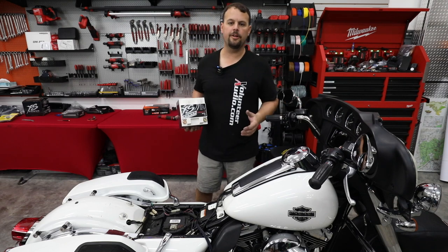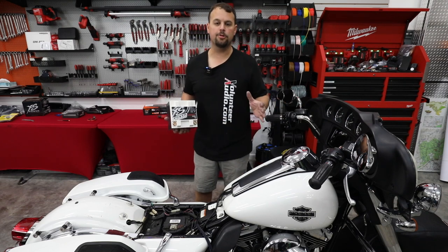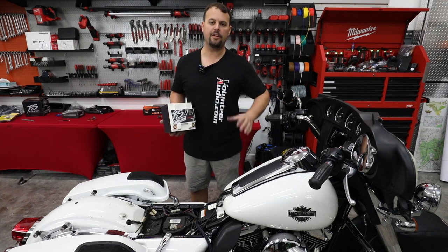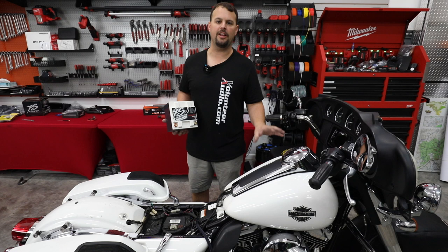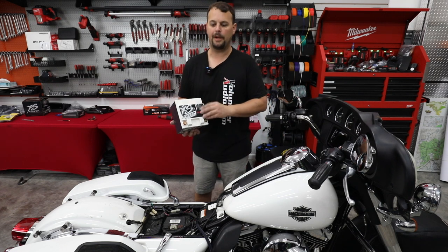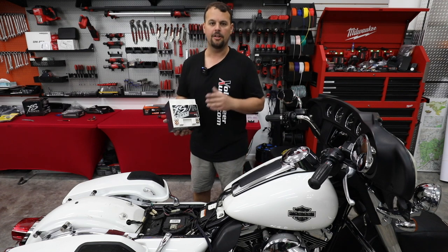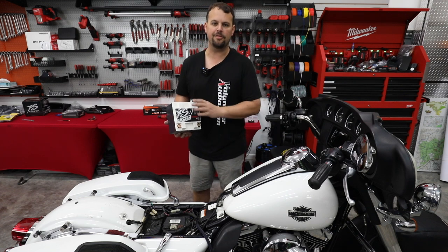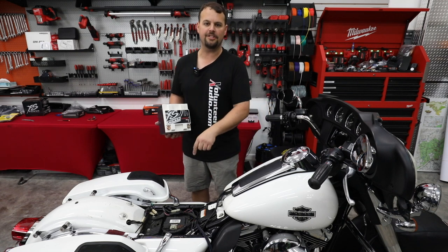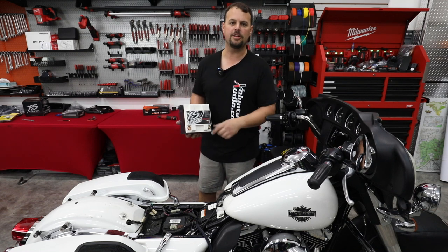Hello, I'm Jay, owner of Volunteer Audio in Oliver Springs, Tennessee. I'm making a short video to show you how to upgrade the battery in your Harley Davidson. We're using our 2014 Electroglide Police — we've nicknamed it Project 5-0. We're going to be putting in an Excess Powers 925 Series large lithium battery. This is the biggest one they make that will fit in stock location.